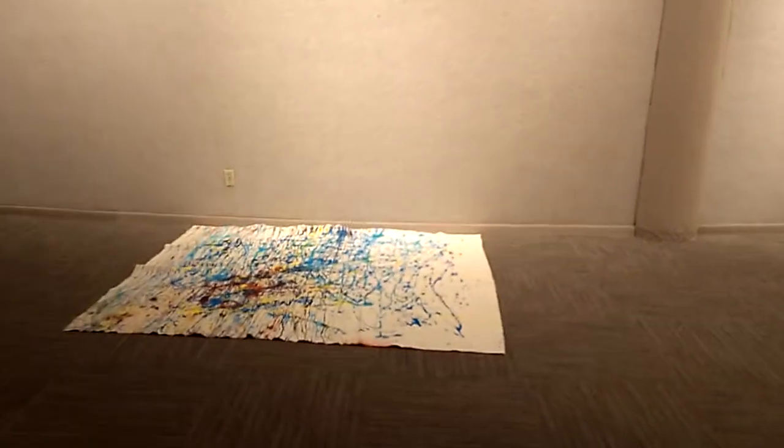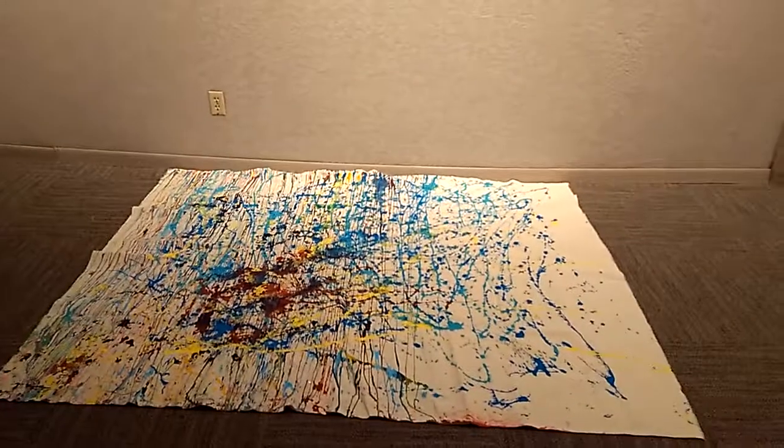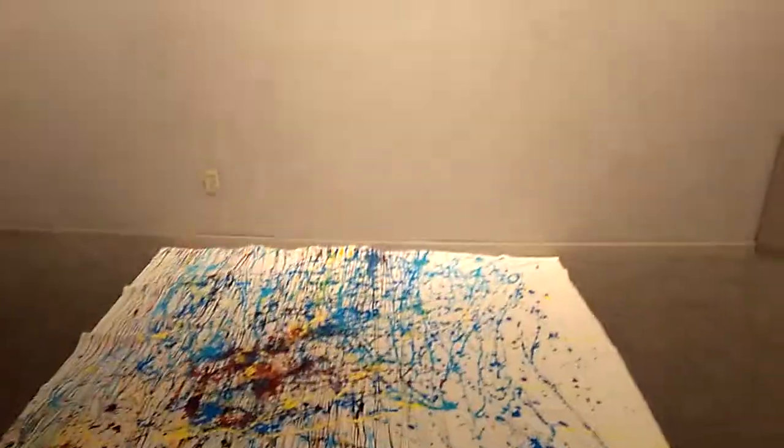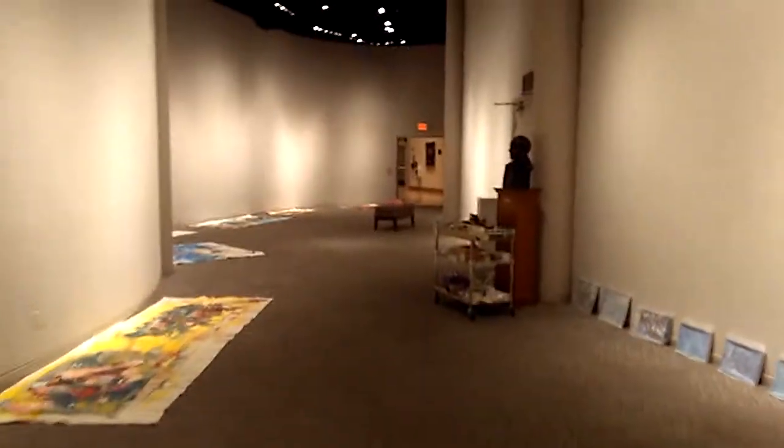We'll see how they look when they get them up on the wall. There you have it — the hanging of the art show for David and Susan Harman at Temple Cultural Center in Temple, Texas. See how they look at the art show. Thank you for viewing.